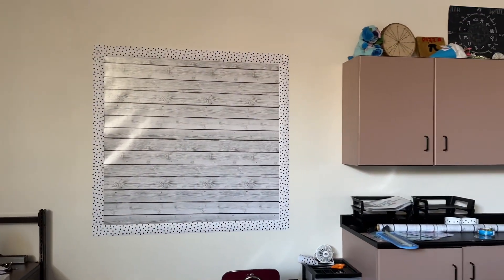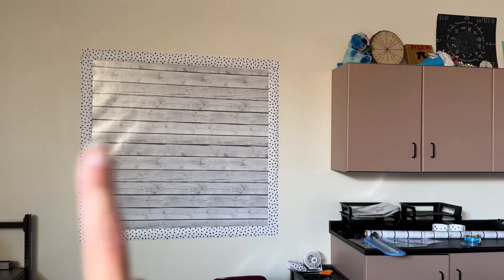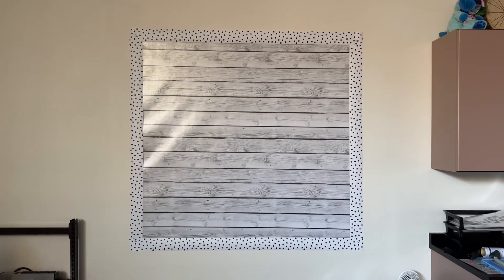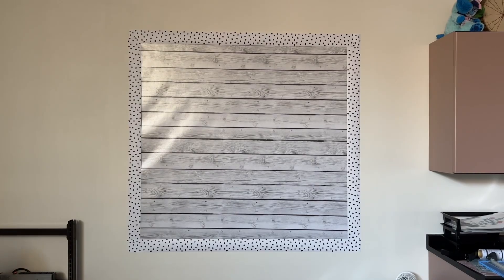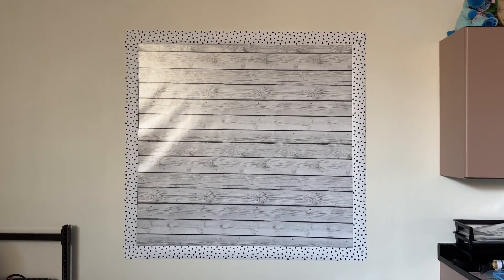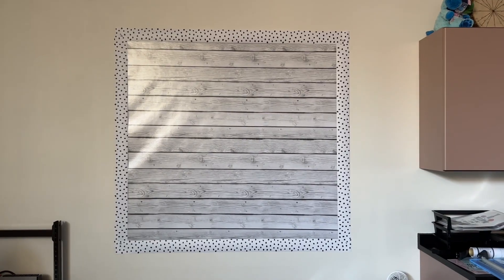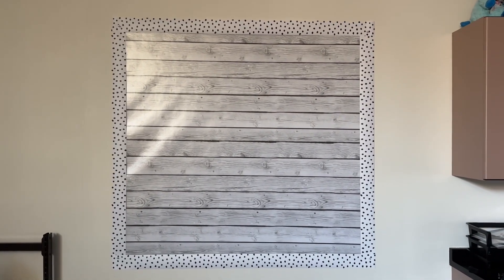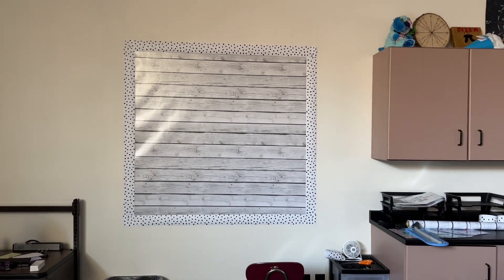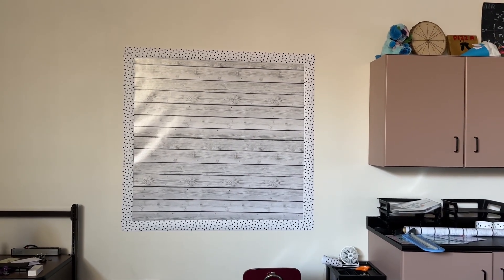I just made this little makeshift bulletin board. Yes, it's a little wrinkly there - it's going to be fine. I just have the border up with push pins right now because I'm not entirely sure that it's straight. I'm going to bring in a level tomorrow - it's much harder to do when you don't actually have a bulletin board, but I figured this will help take up some space in the room.